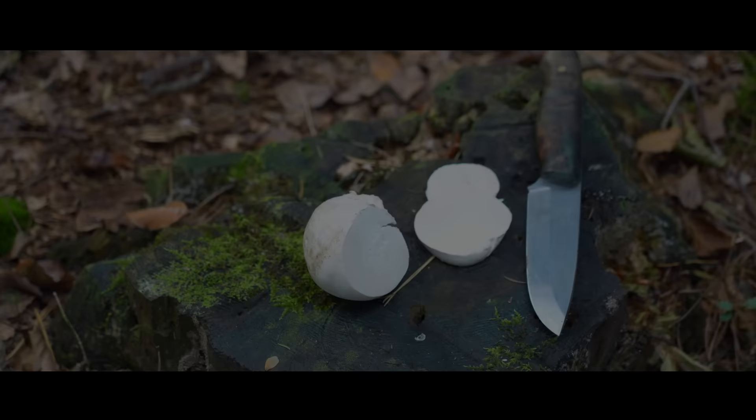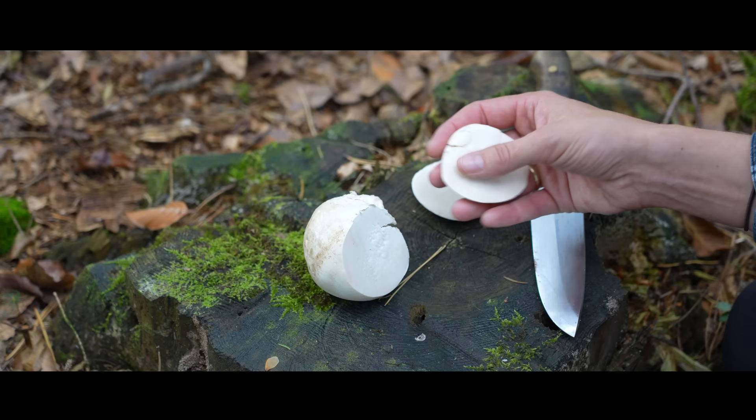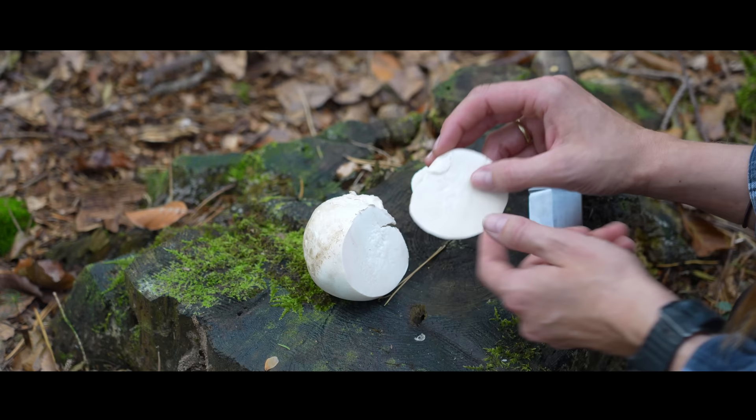The Birch Polypore includes a lot of vitamins. I just cut it open and it's very wet inside. It has vitamins B, C, and E, and also the provitamin beta-carotene, and minerals such as iron, phosphorus, copper, selenium, and potassium. And it contains the antibiotic peptamine, which is what I told you before — something we can also use in survival situations.